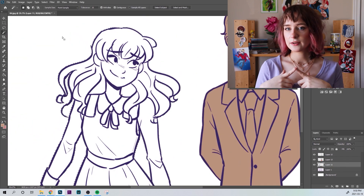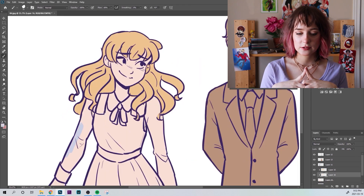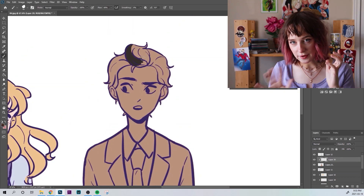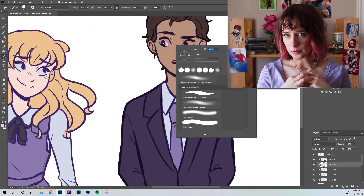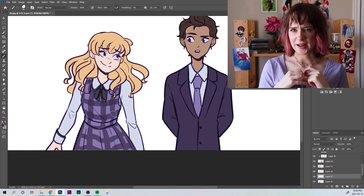I decided to do this in sort of a cartoony style and it made me think of webtoons, you know, when there's like a comedic moment and they all get tiny and cute and there's that little polka dot background. That's what I decided to do for this — make it look like if Rosewood Chronicles were a webtoon, which would be really cool and really adorable. That's the style I went for.